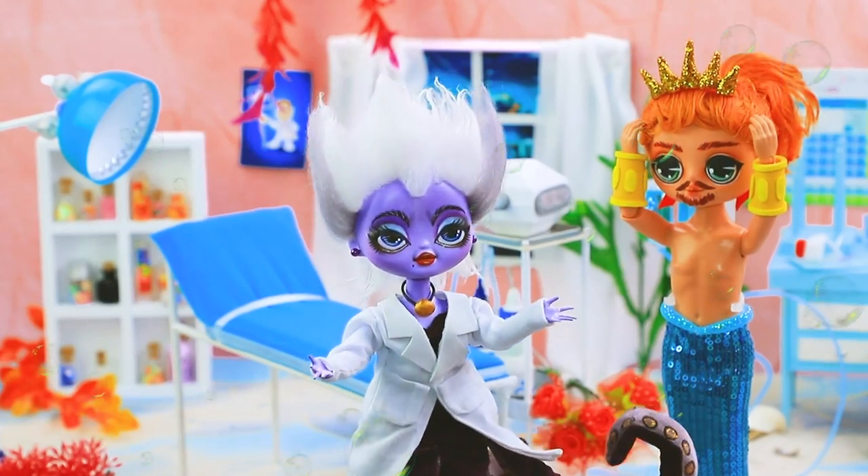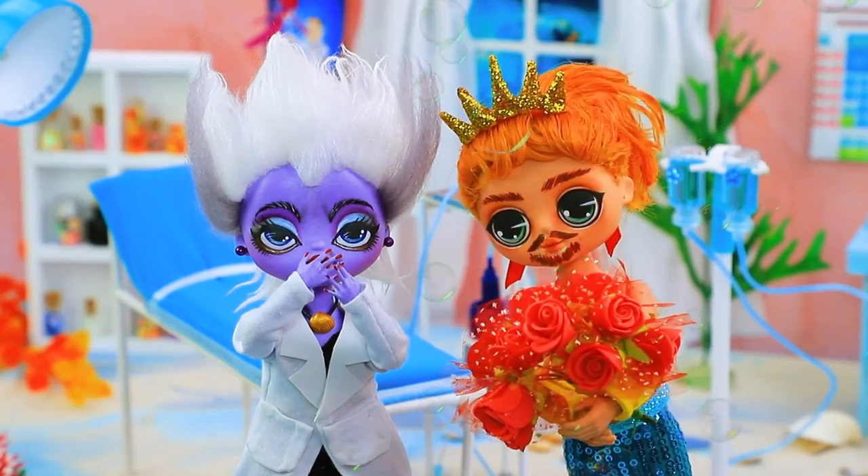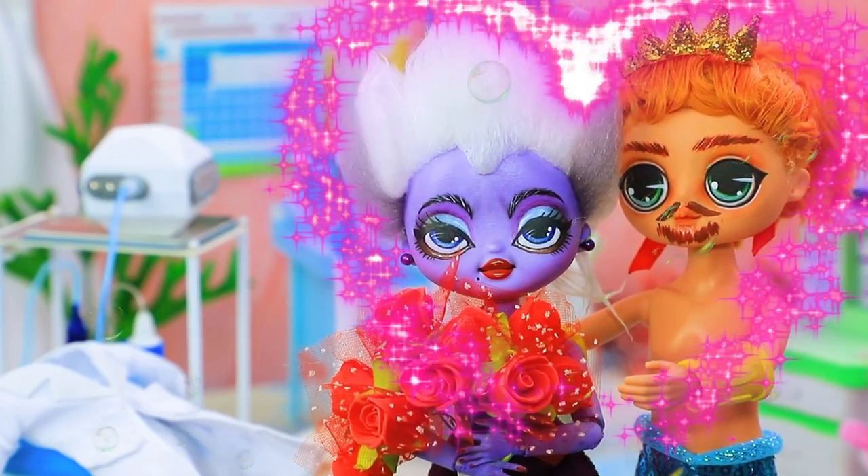Oh, where's Triton? Did he run away again? Wait — is that you? Will you agree to go on a date with me? How can I refuse?